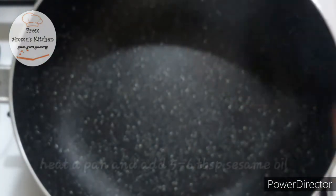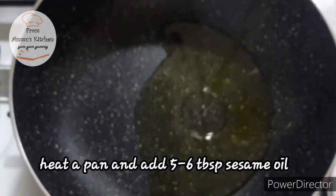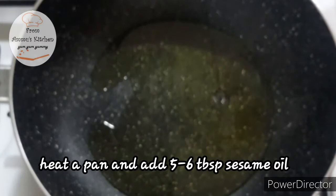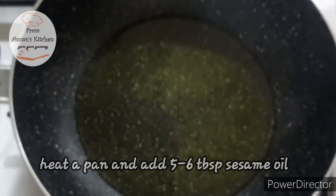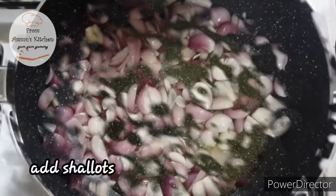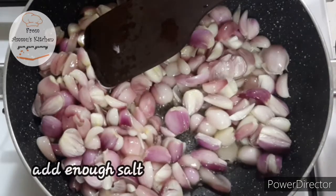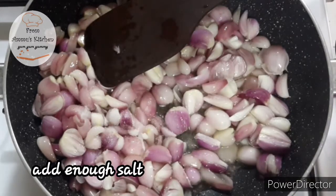Let's try it. We have to put a pan on the stove. Use 5-6 tablespoons of oil. Let me show you how to make this. We can add a little bit of water and put some water.